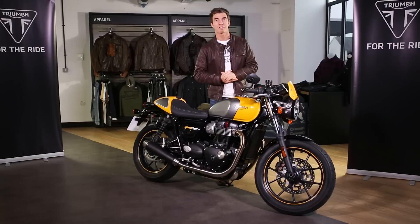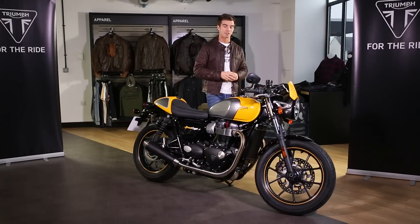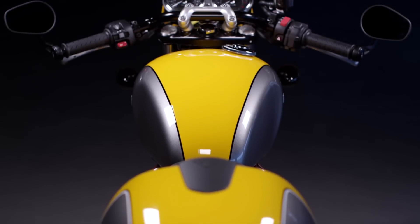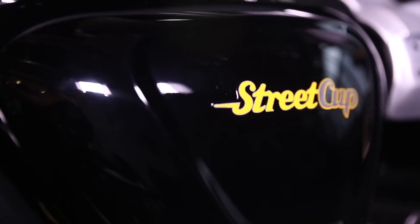Depending on your preference, there are two different paint schemes on offer. There's a cool racing yellow and silver ice, or a slightly moodier jet black and silver ice. Both of those come with hand applied coach lining, pinstripe wheels, and unique decals and badges.